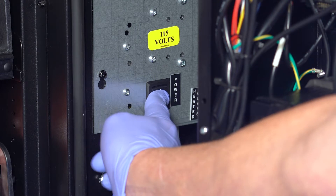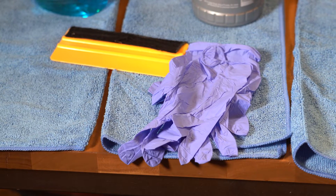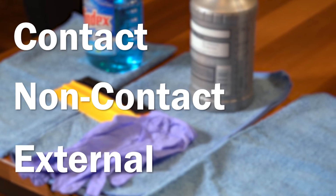Ensure the machine is switched off before completing any cleaning tasks. When cleaning your vending equipment, we recommend using disposable non-linting contact, non-contact, and external cloths.